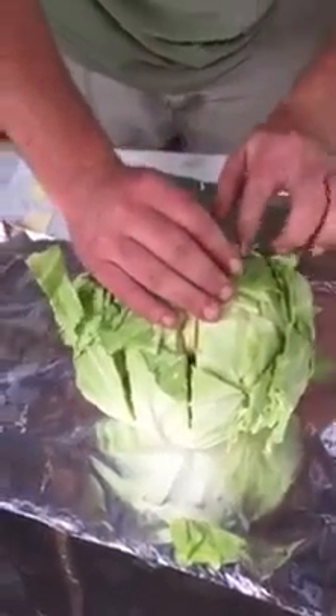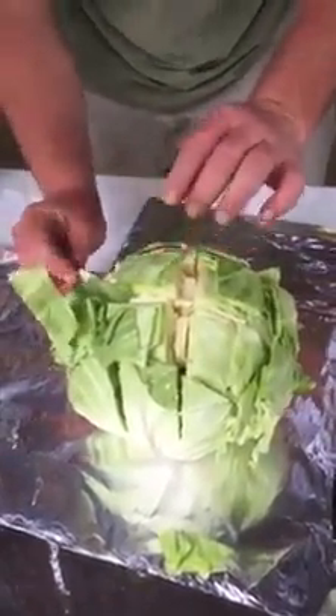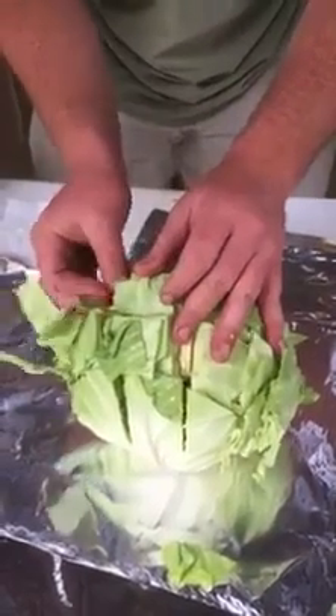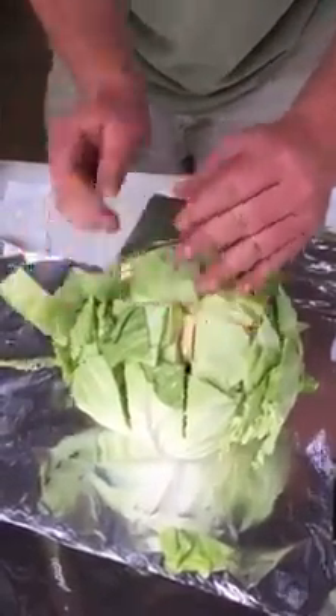What's your temperature on that grill? The grill's sitting at 275 right now. Normally I cook Boston butts at 300, but we're cooking these a little slower because we didn't have to have them ready as soon. So at 275, the cabbage will take about probably four and a half hours.